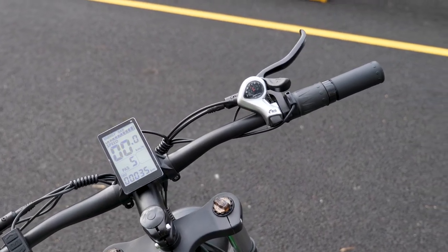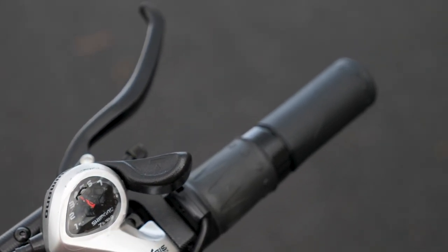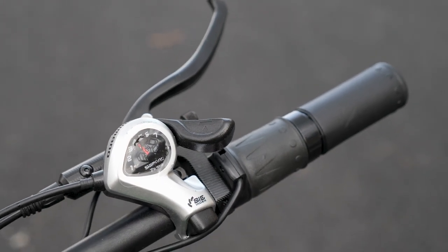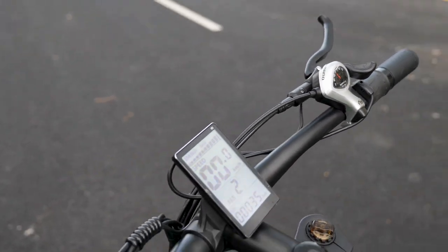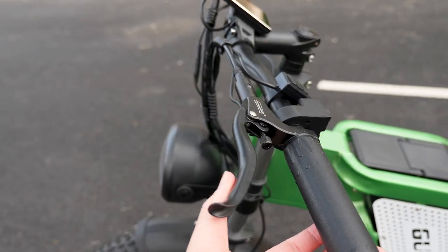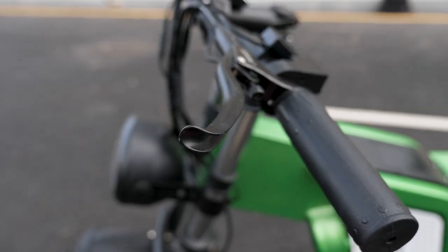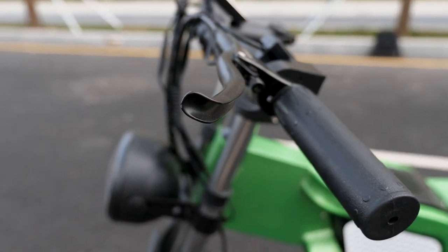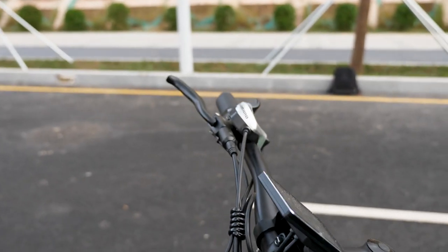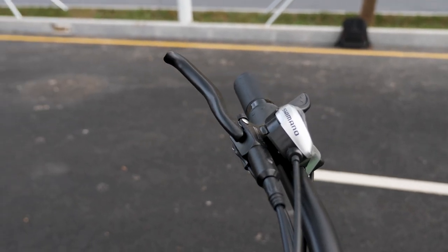Moving to the right handlebar, we have the 7-gear Shimano shifter. This is the throttle control — that's quite normal, right? And moving to the front a little bit, we have the hydraulic brake lever. Compared to mechanical ones, I really like these hydraulic ones because they respond faster and are also easy to adjust the tightness.